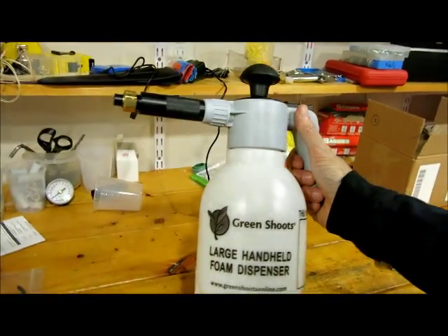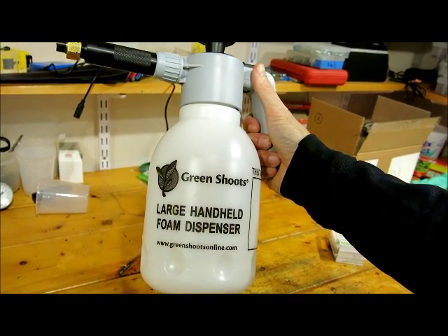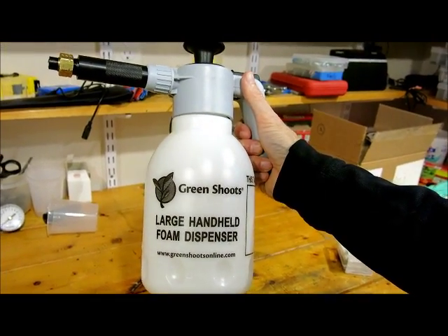Hello, John Lampe here from Green Shoots. Today I'm going to show you how to replace the seals on our large handheld.